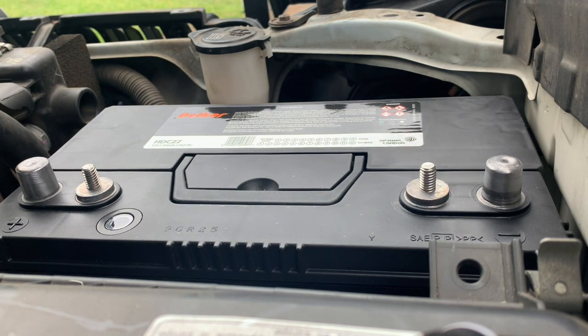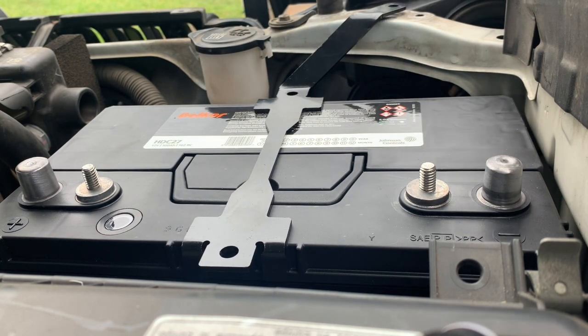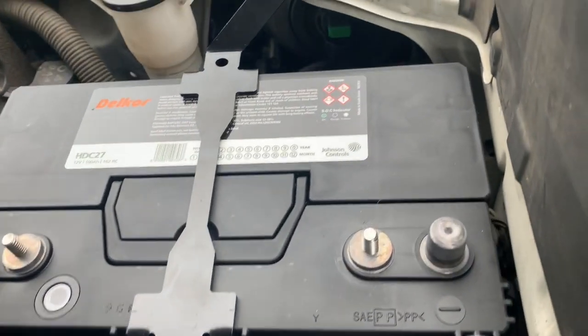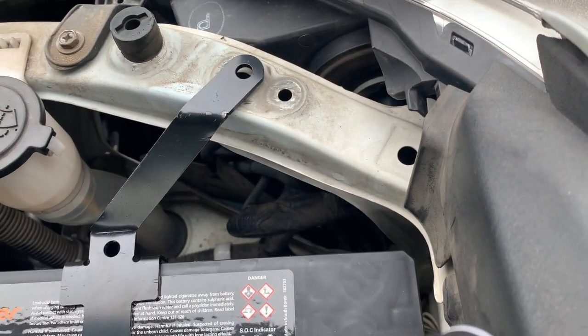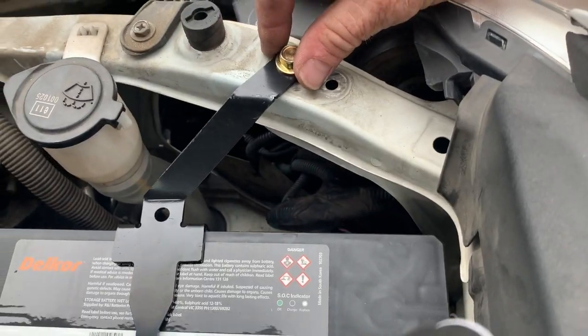Now we start with the bracket which sits on top like so and line it up with the hole there. At the end when we put the plastic cover back on we're going to put this bolt through there — that's going to hold in to our grill. Once we put that plastic grill back on, this bolt will go through and then we'll put a nut on the bottom of it.